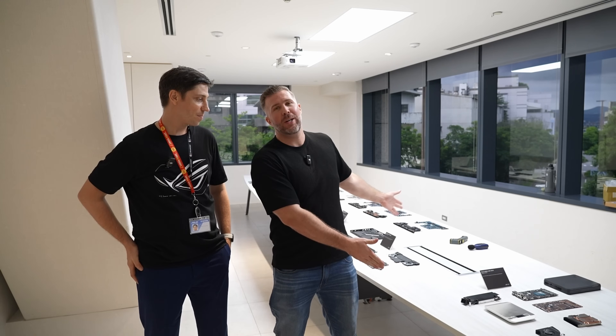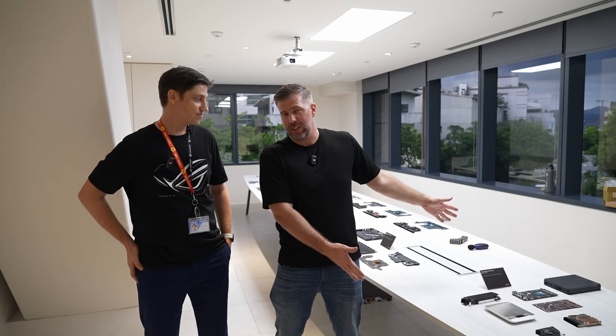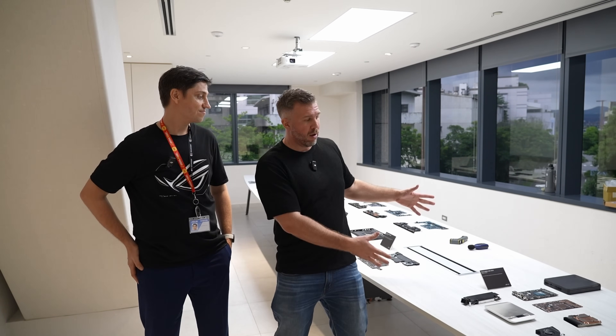What's up and welcome to another episode of Gizmo Slip Tech. I'm here with Sasha from Asus. We're at the Asus headquarters in Taipei and we've got a whole bunch of the RTX 5000 series laptops broken down. We've got the motherboards and the CPUs and the GPUs and we can see all the chips and the VRMs and the memory modules and Sasha's going to break them down for us.